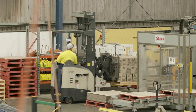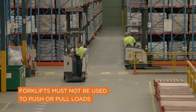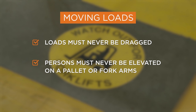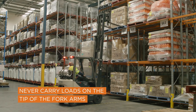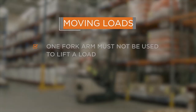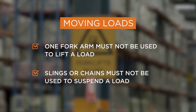Forklifts are designed to pick up and move loads. They are not to be used to push or pull a load, especially by using the load guard or fork arms. Loads should never be dragged. Persons should never be elevated on a pallet or on the fork arms of a forklift. Loads should never be lifted over people or carried on the tip of the fork arms. Forks need to be fully inserted under the load and the load evenly distributed along the fork arms — one fork arm should not be used to lift the load. Slings, chains or the like should not be used to suspend a load from fork arms.